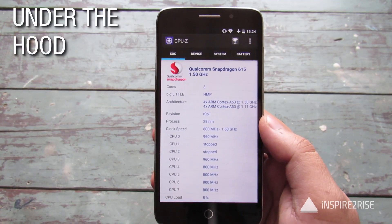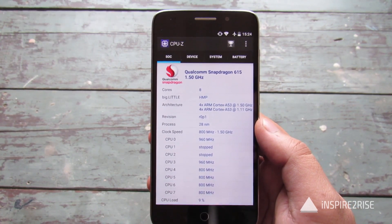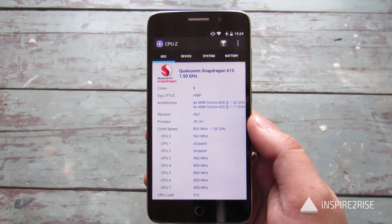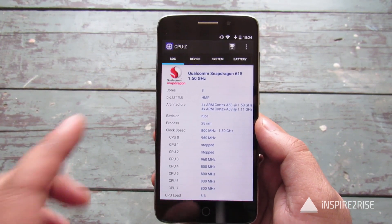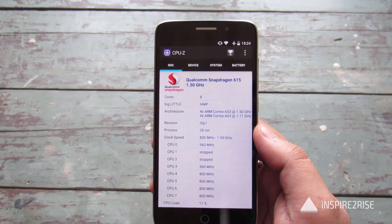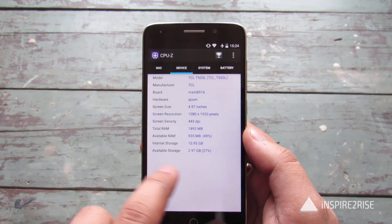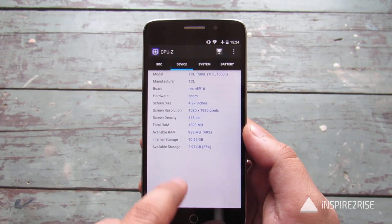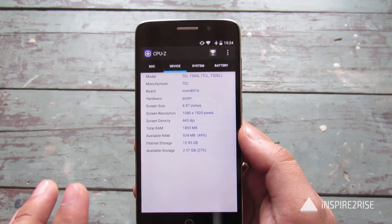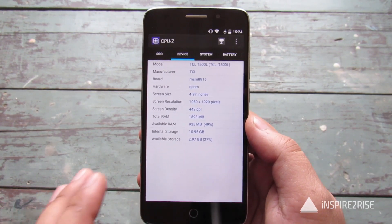Under the hood the smartphone has a Qualcomm Snapdragon 615 chipset clocked in at 1.50 GHz. This is clocked at a lower speed so it will not overheat, as was seen on many phones like the Xiaomi Mi 4i. It's an octa-core processor which has two quad-core processors, and it comes with 10.95 GB of available internal storage. The total storage is 16 GB, out of which some is used by the Android operating system.